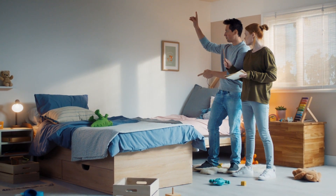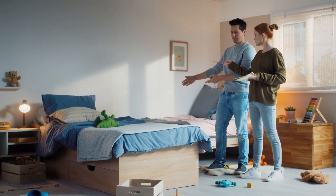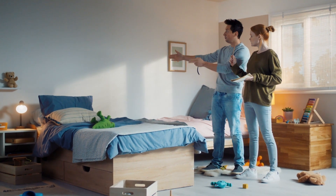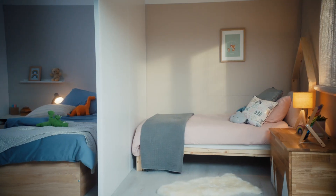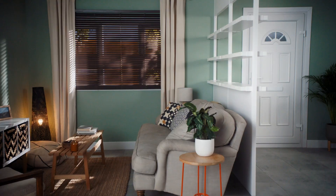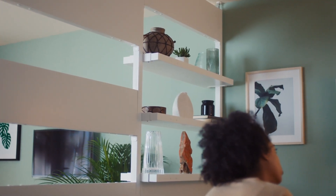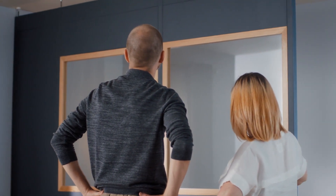Now that you know what style of panels you want, you can choose what sizes of panels you need. These need to combine to meet your ceiling height and desired width of your room divider. It's easier to design a wall with solid panels first, and then swap these out for shelving, spacers or feature panel sections such as windows to let light through at the end.